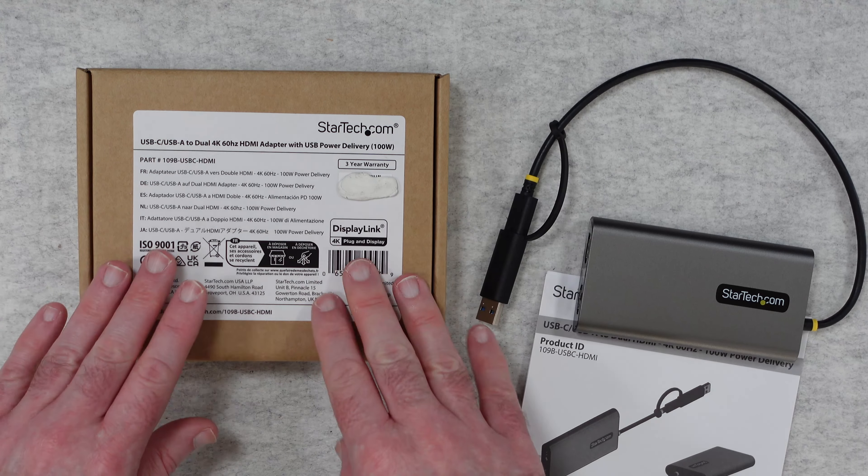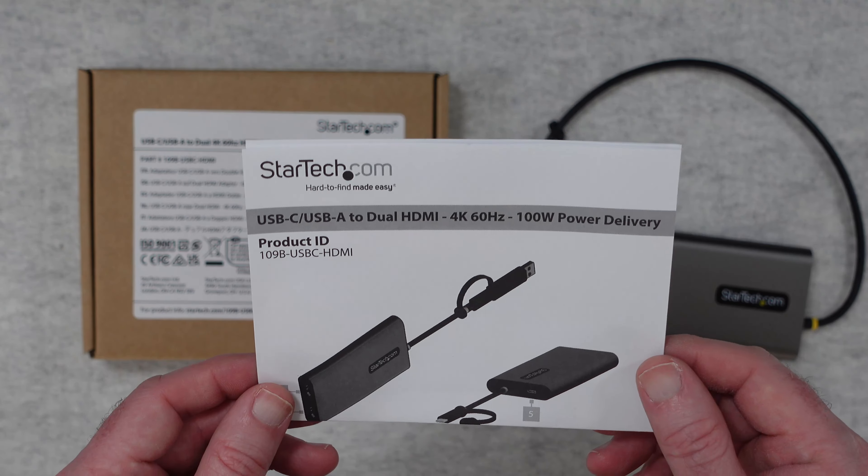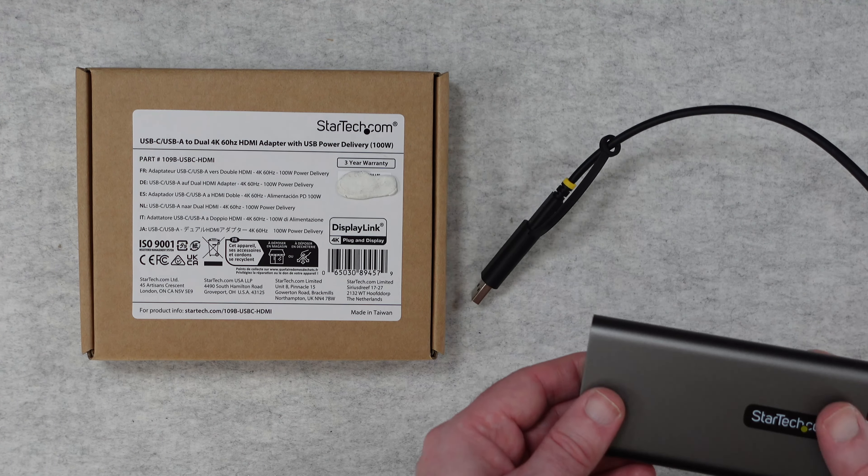It comes supplied in this very simple box here, and then inside the box we do get some instructions and then we of course get the product itself.